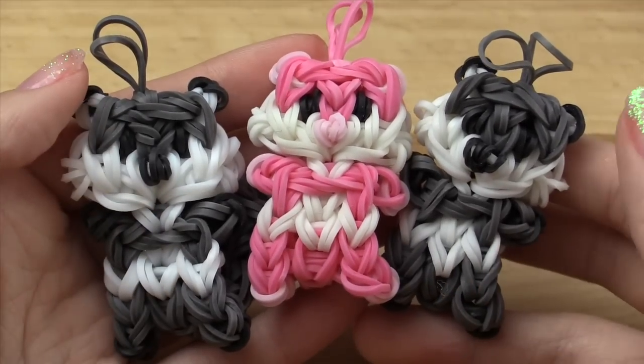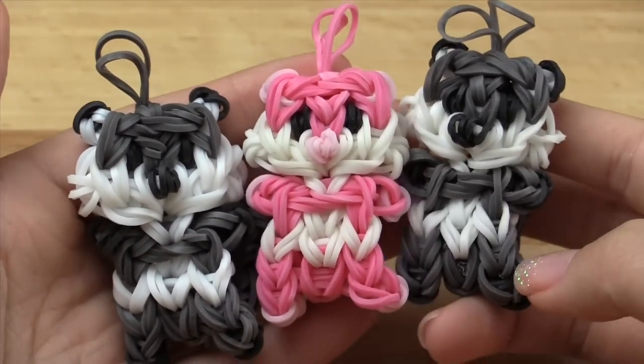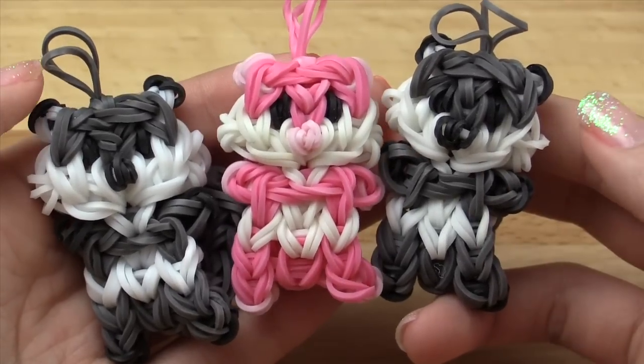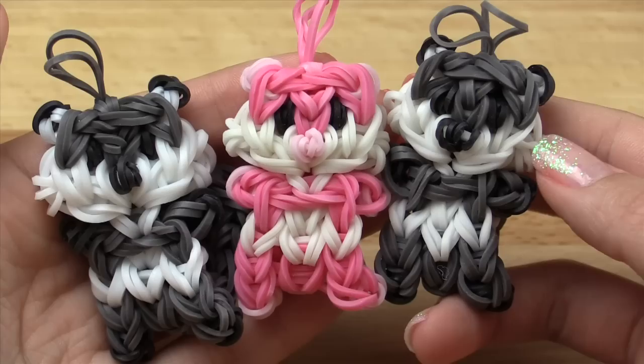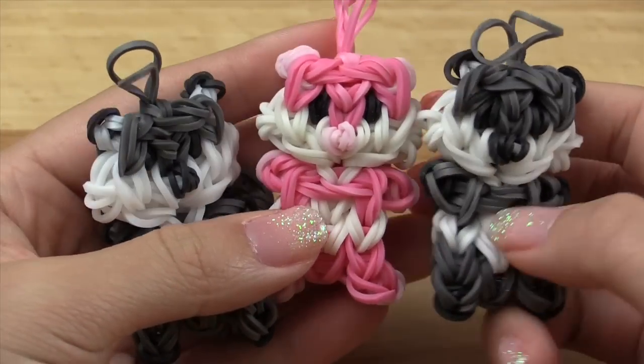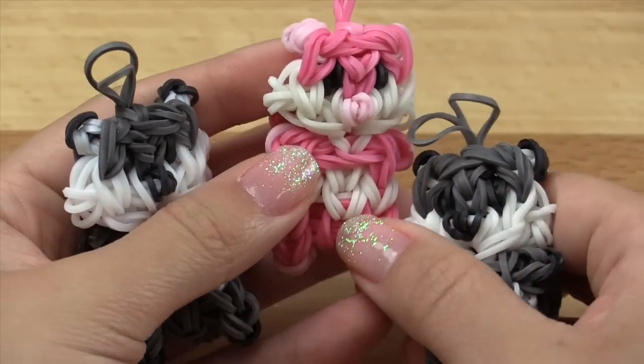Hi everyone! A lot of you love my animal charm figurine tutorials and I'm not done with them yet — I've got a whole bunch of other animals I want to make. Today I'll be showing you how to make this super cute raccoon and I absolutely love how this looks, especially in the pink — I think it's so cute.